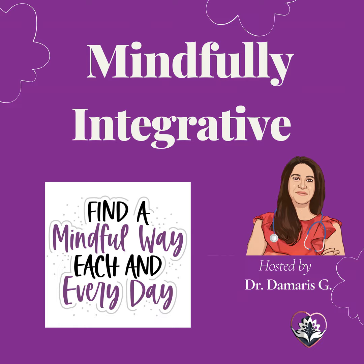Let's begin by finding a comfortable position, sitting or lying down. Close your eyes and take a deep breath in and slowly exhale. Feel the air filling your lungs and gently leaving your body. As you continue to breathe deeply and naturally,